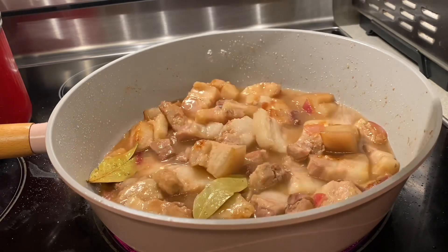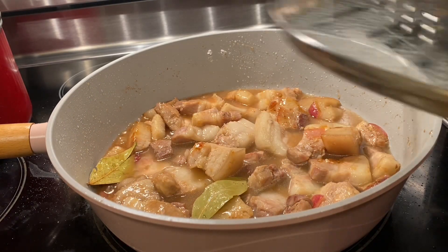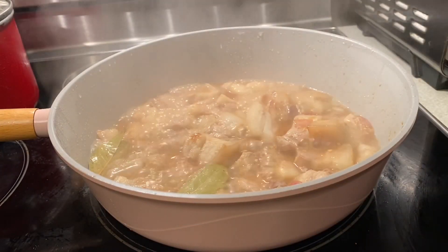Add one and a half cups of water to help braise the pork meat. It's already well-soaked because, as I said, I already boiled it before I stir-fried it. Then simmer it again, as you can see.